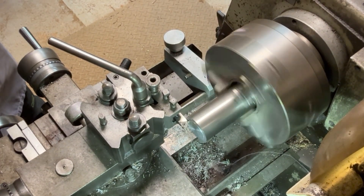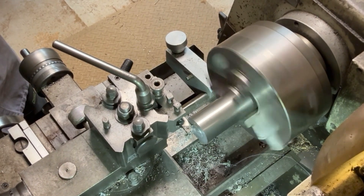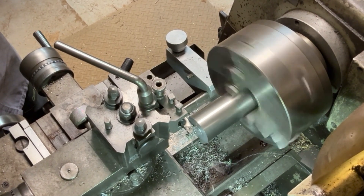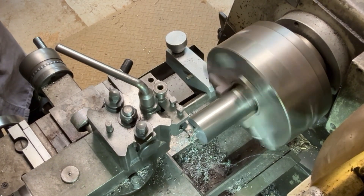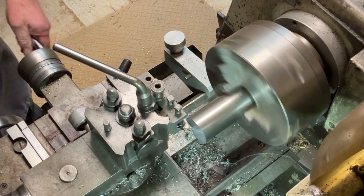The first thing I need to do is just to face the end of the steel, just to give me a nice clean edge to work from. It feels like a nice piece of steel to work with — it's machining up very nicely indeed.